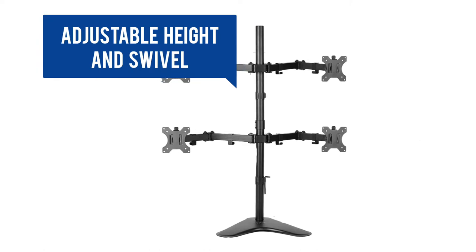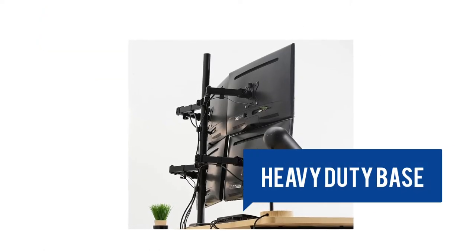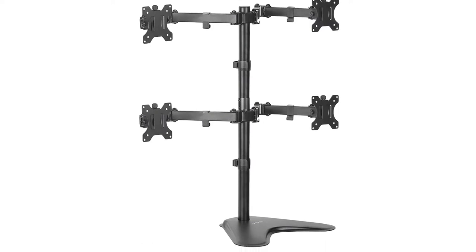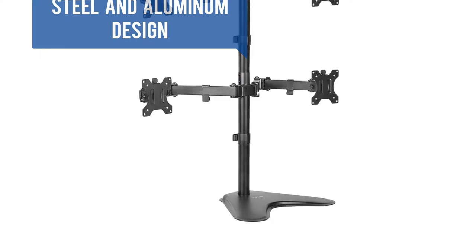Adjustable height and swivel. Monitors can be placed in landscape or portrait mode. Heavy-duty base with padding to protect your desk from scratches. Easy to assemble with detachable bracket plates. The sturdy steel and aluminum design is backed with a 3-year manufacturer's warranty.